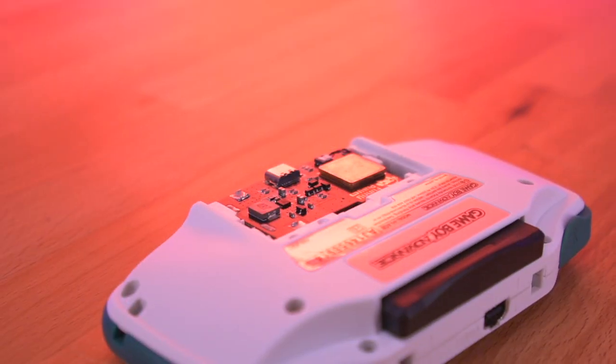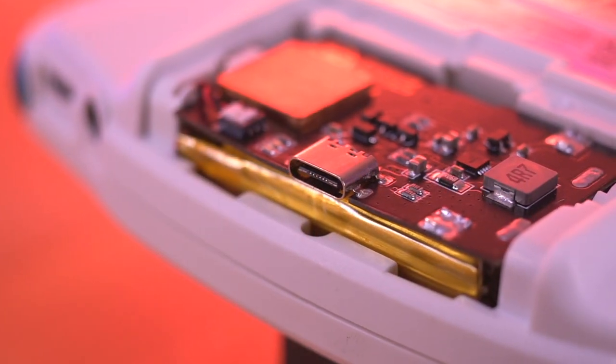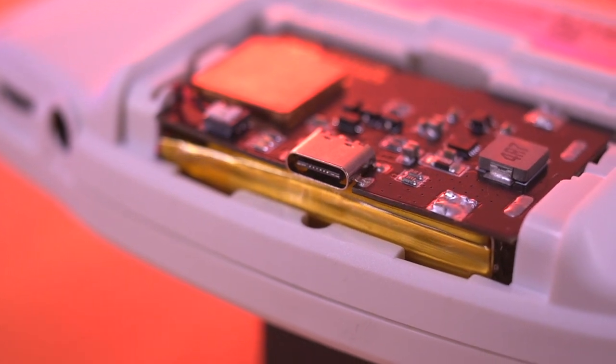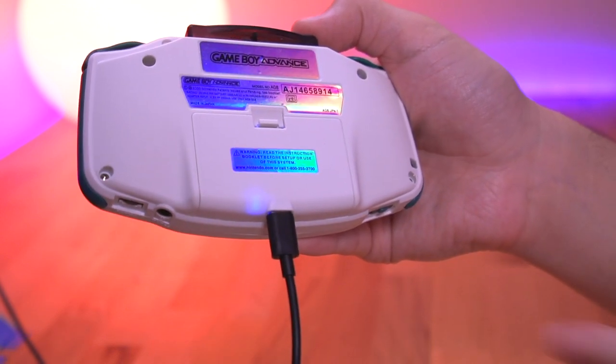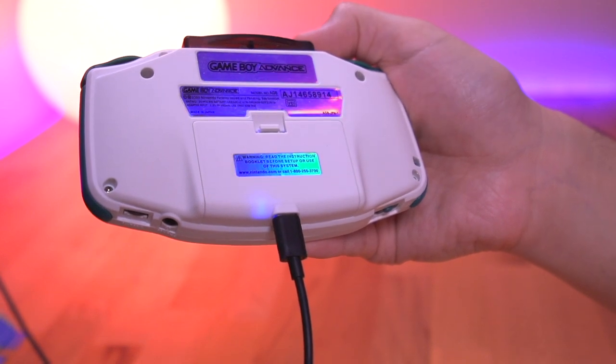Speaking of charging, taking a look at the battery, it utilizes a USB-C connection for recharging, which is nice, and it has these LED indicators to denote its status — blue for when it's charging and green for when it is fully charged. The LEDs are bright enough to shine through non-translucent shells like this cream colored one.